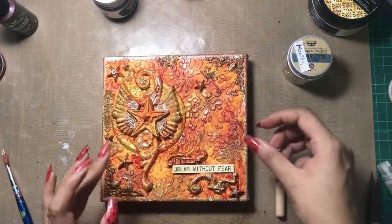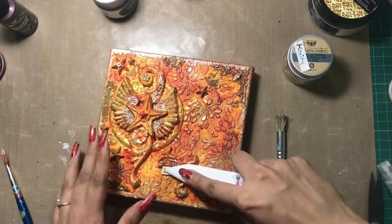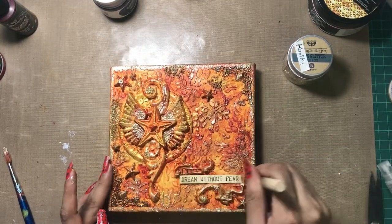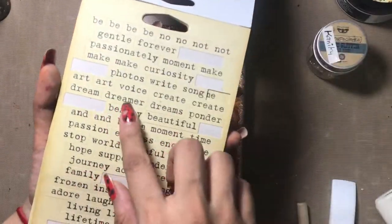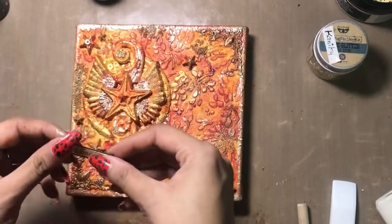Now I have added 3D double-sided foam tape onto my sentiment and adhered it, pressing it nicely with my bone folder so that it sits straight. I had some leftover Sparks color so I am just dry brushing that. Now I am again using the Finnabair sentiment stickers and taking out 'Dreamer,' adding a layer of black cardstock on the base, and sticking it onto the canvas.